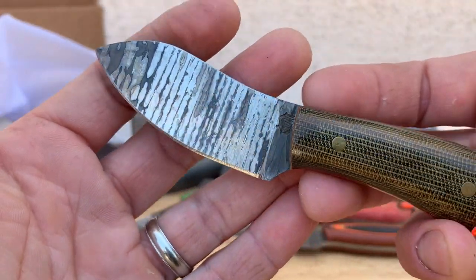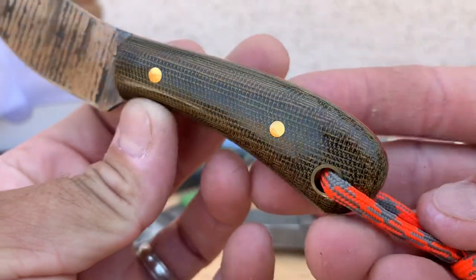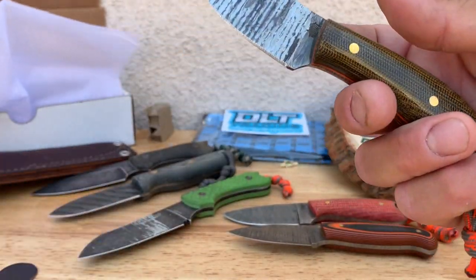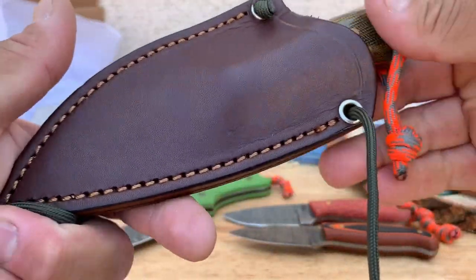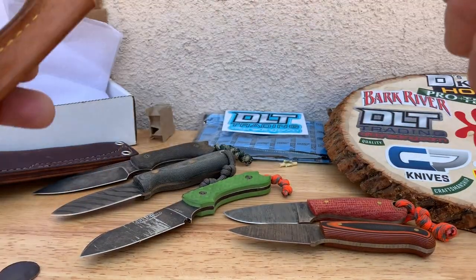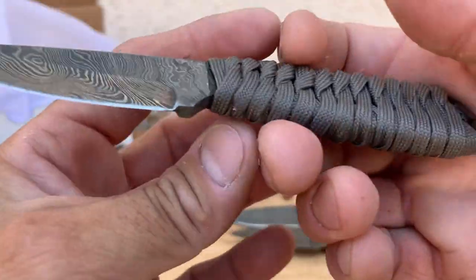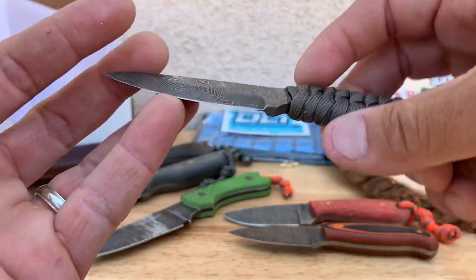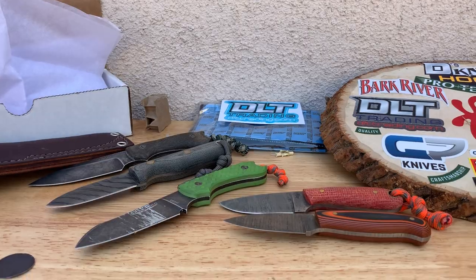Another LT Wright here with a forced patina I put on there with mustard. This one has green micarta with orange liners, polished — a really cool knife. I use this more as a necker. I cut the back of the sheath off and basically just keep it as a necker. And then another little Damascus blade that I kind of customized with plastic grip and cord wrap — this is an Enzo Damascus from DLT also. Nice little worker, a little beat-up blade just to kind of have around for kicks.